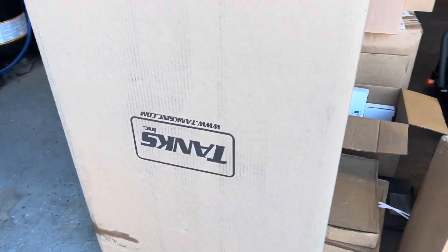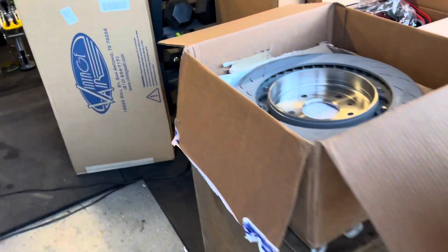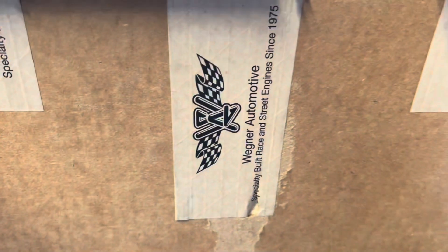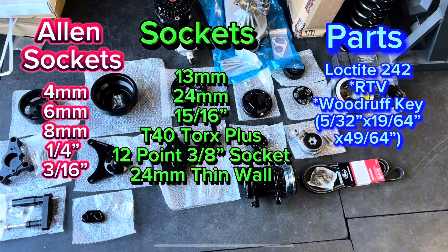Hey, what's up guys? As you can see, the parts are starting to pile up, so let's see what else we're going to install on the '70 Chevelle today. It looks like we are going to go with this Wagner serpentine accessory belt kit, so let's get into it.